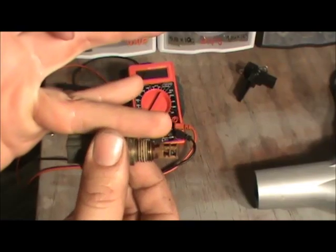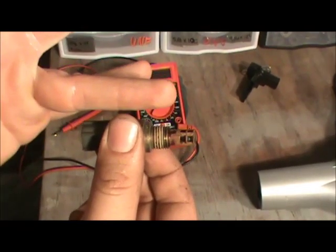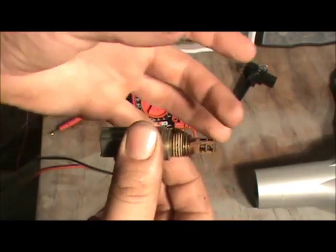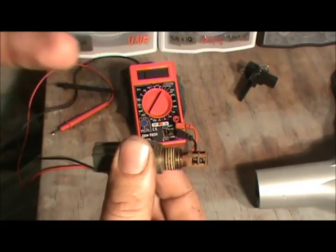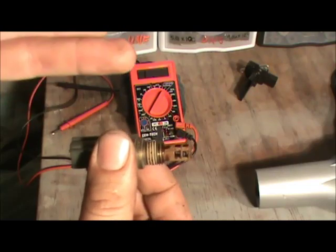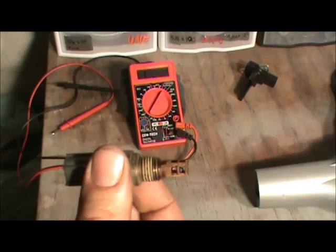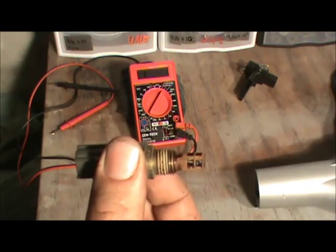Think of it like a door opening wider, allowing more electricity to flow. On the signal leg, the voltage is going to drop from four point five down to three, two, one. The computer sees one volt on that signal wire and knows it's hot — one volt equals hot, two volts equals almost hot, three volts equals warm, four volts equals about room temperature, four point five is basically cold. So the computer interprets four point five as cold and point five as really hot.